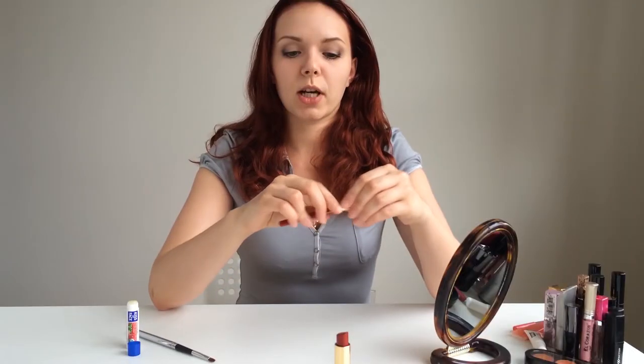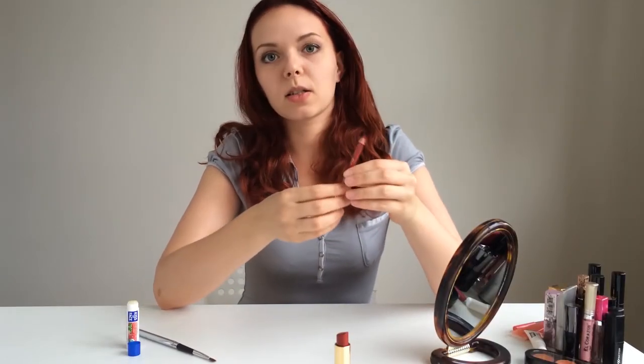So one of my solutions was to use just a regular lip pencil instead of lipstick. I will start with drawing the edges of my lips first of all.